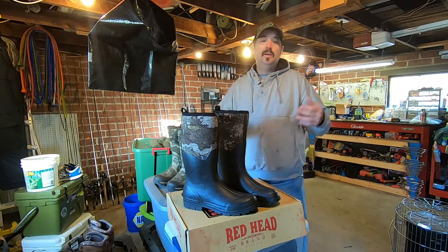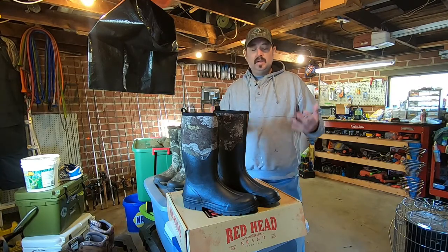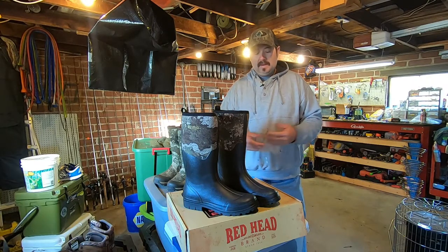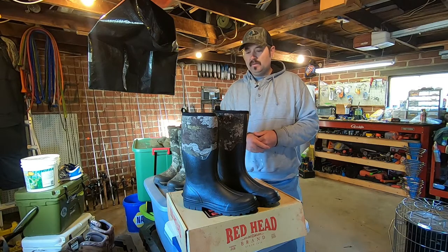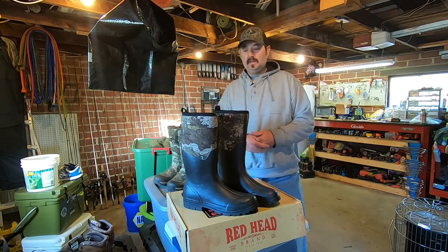For a good, inexpensive boot, these are really good. Like I said, this is going to be our third pair that we've had, and I don't think you can go wrong with them. There are a lot of other brands out there and a lot more expensive brands out there, yes.